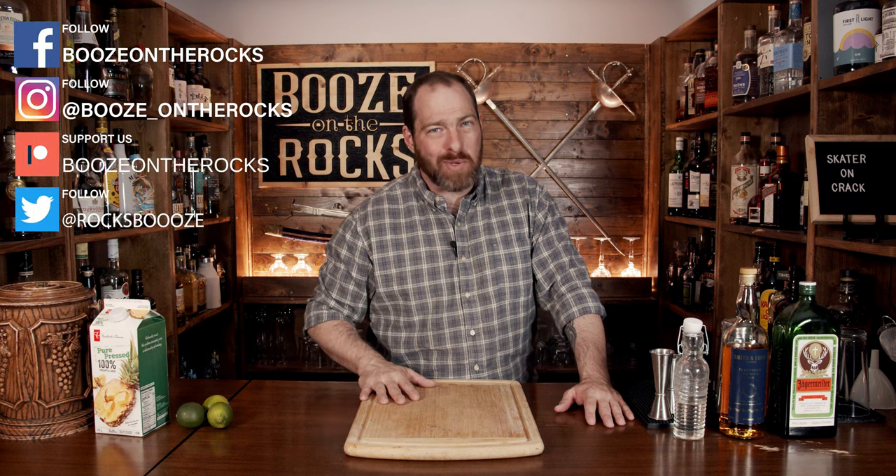Welcome to Booze on the Rocks, where we make cocktails for everyone. My name is David Edwards, and it's great to have you here today. We're going to make a Skater on Crack. This cocktail is a variation of a Surfer on Acid, and it was created by Sherwood Suzukara. There are a lot of similarities, and the Surfer on Acid was technically a shot before it was turned into a cocktail. So let's get started.